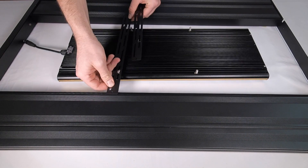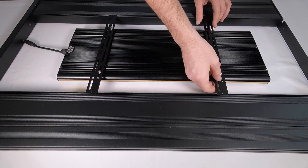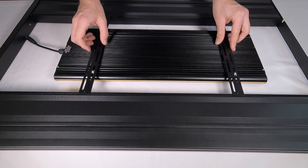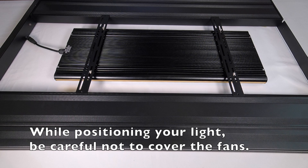Now that our holes are pre-drilled, we're going to start positioning the light directly in the center of the kit. Note that you should avoid positioning the brackets directly over the fans to allow for more airflow.